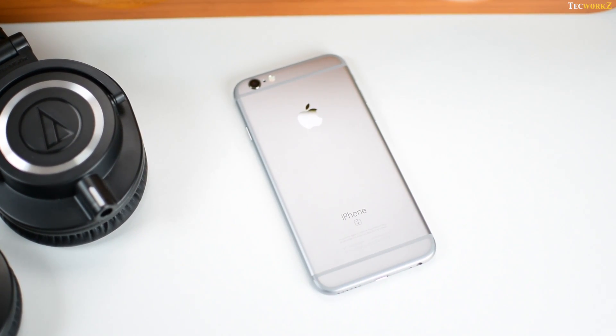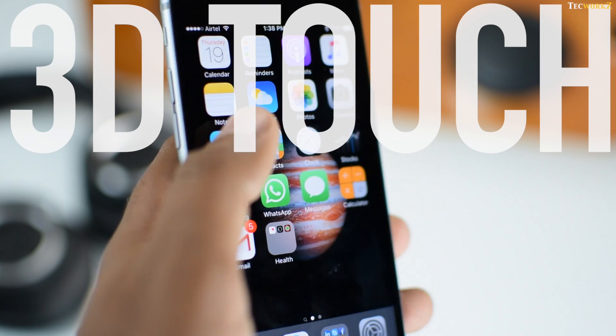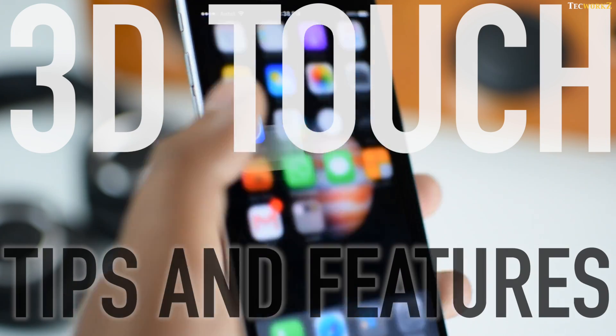Hey guys, I'm Sagar. With the iPhone 6s and 6s Plus, Apple introduced 3D Touch. In this video, we take a look at what 3D Touch actually is and some of its best features.